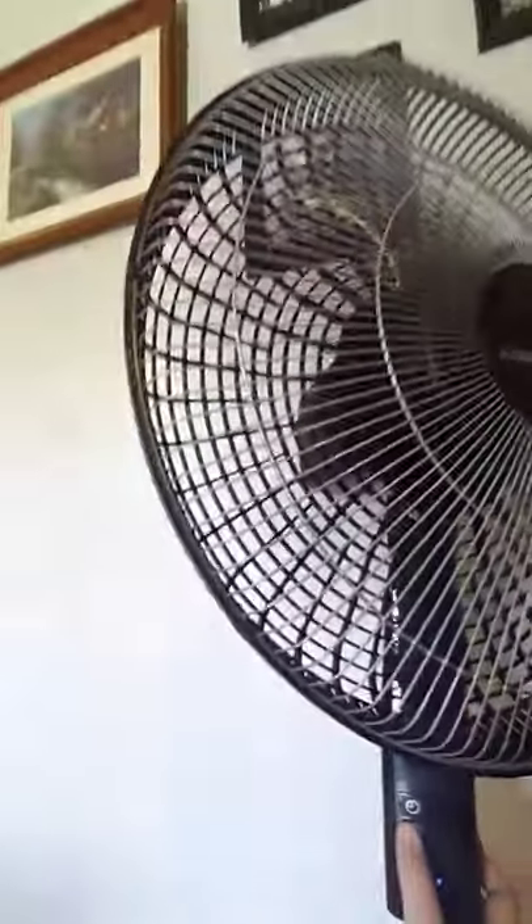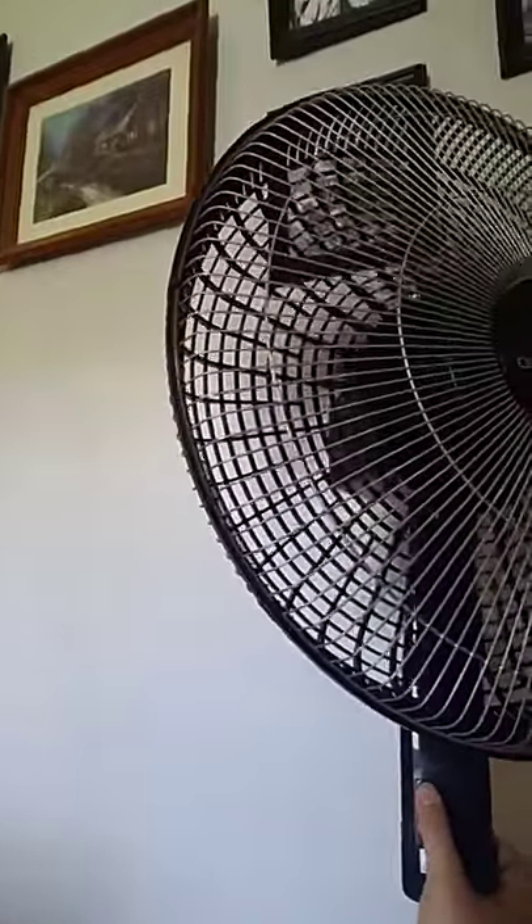There's also obviously oscillating — that's normal — but also a timer: 2-hour, 4-hour, 8-hour timers if you want to set that. Plus it comes with a remote, which is fancy. And it's sturdy and super quiet — I'm sitting literally right next to it and it's still super quiet. Fancy AF fan.